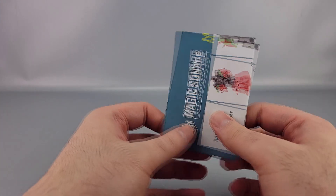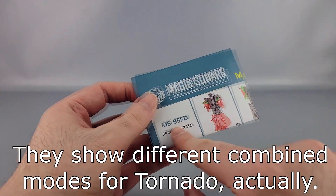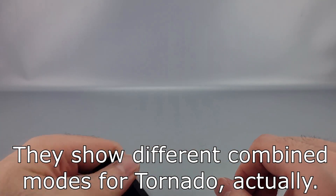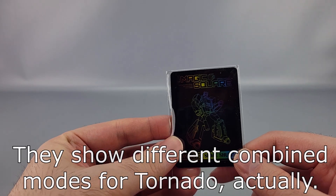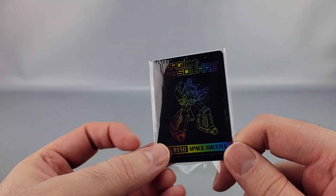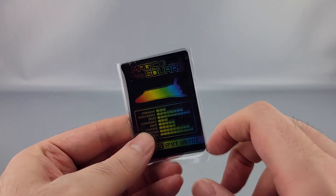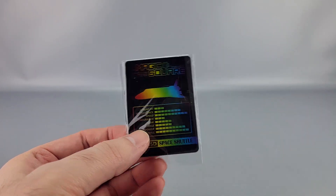You've got the instructions, which are identical other than having the 'D' at the end of the designation. And the new card, which again features rainbows and the space shuttle.